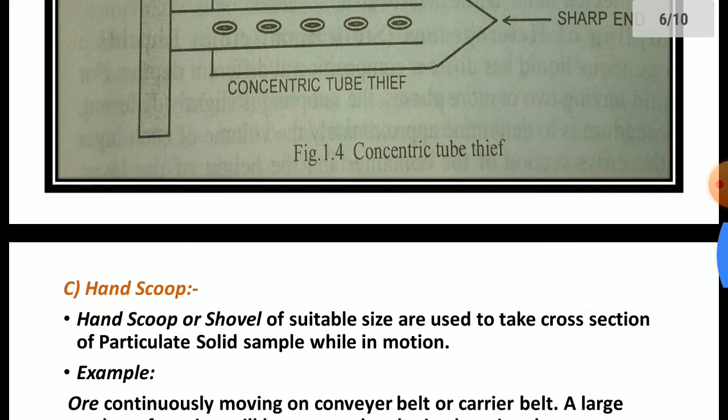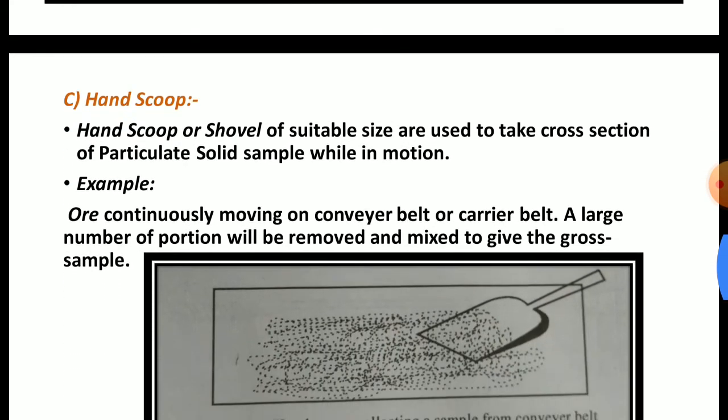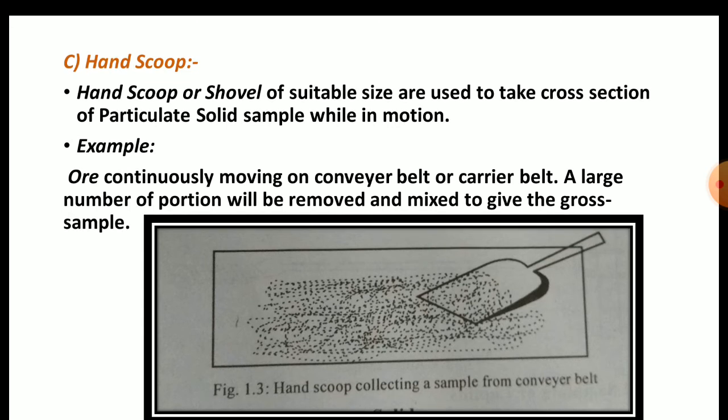Now the third device: the hand scoop. This hand scoop is useful for collecting a sample from a conveyor belt — a belt that is continuously moving with sample falling on it. From that moving belt, we can take the sample with the help of this hand scoop.